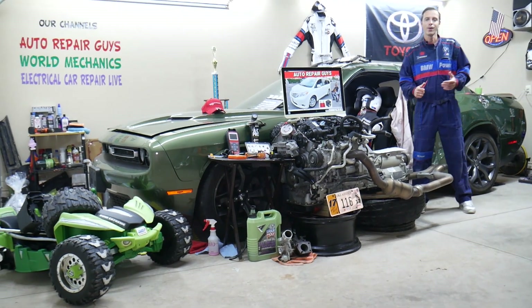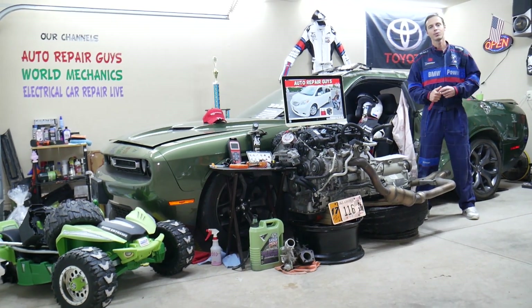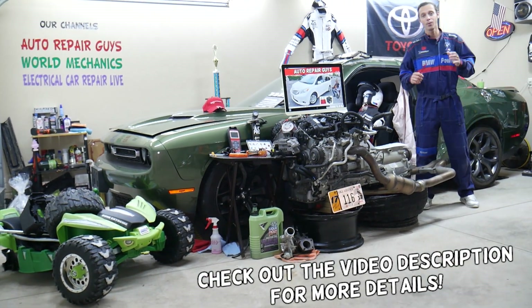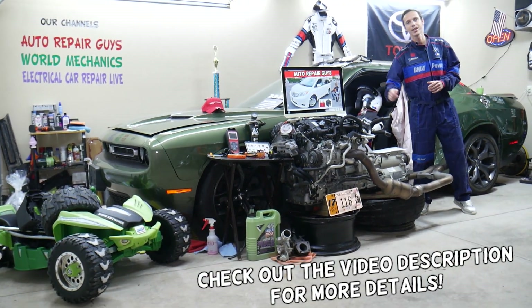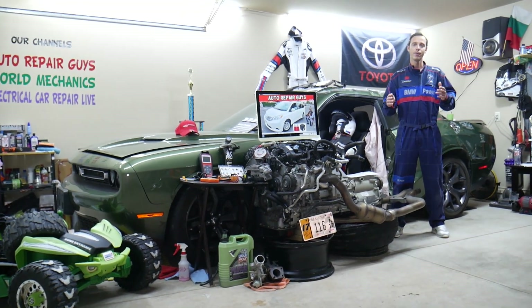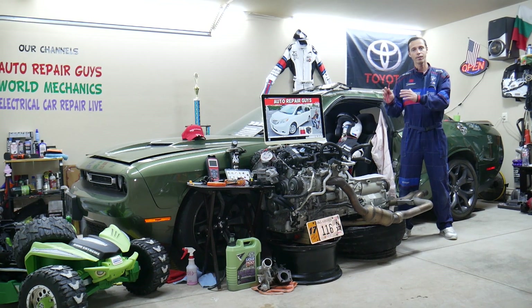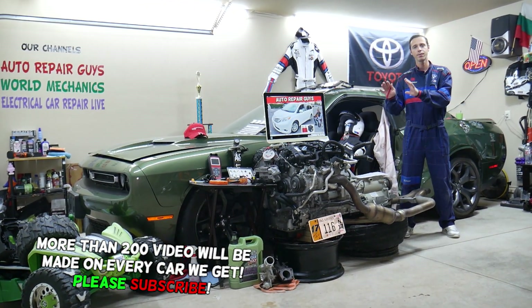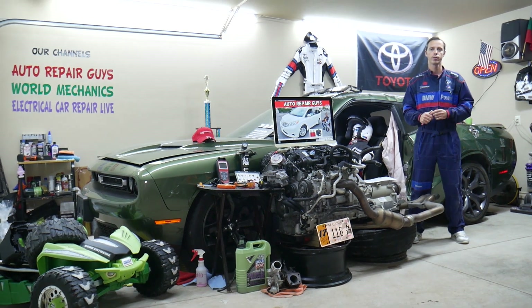Hey guys, welcome back to Auto Repair Guys. Thank you for watching and subscribing to the channel. Today's video will be super helpful for anyone with a Toyota Sienna — we're talking about this generation right here, from year 2011 to year 2020. If you have one of those, you need to find where your navigation fuses are located.